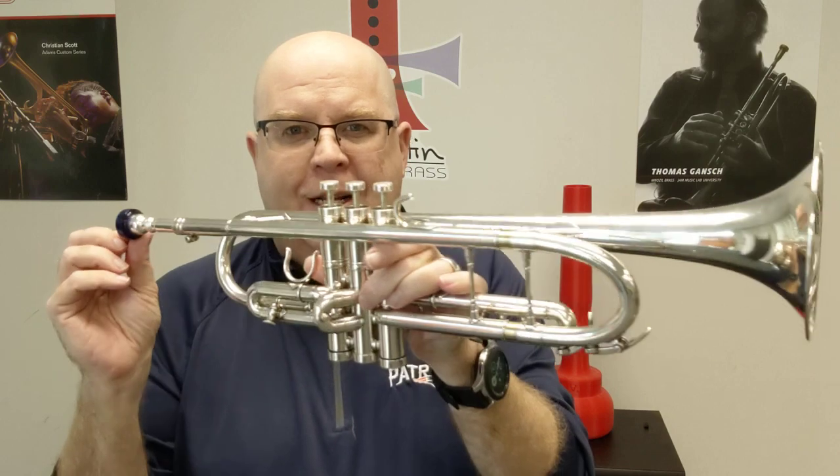Edwards did discontinue this for a couple of reasons. One, the modular nature of trumpets is a little complex because you have to stock so many parts. But two, there was a Chinese company that was ripping off their design, so they decided to move on towards their other models — like you know how much I love the X13.